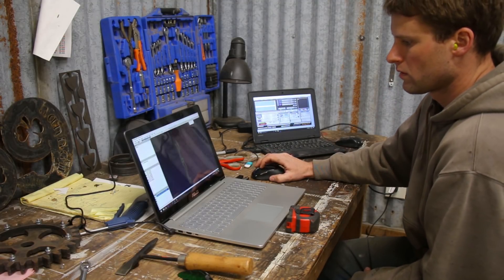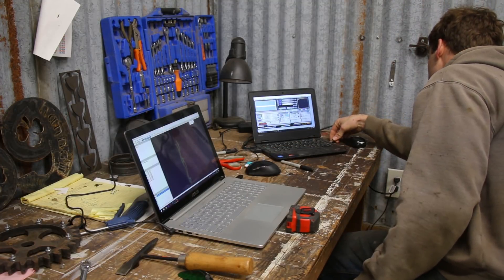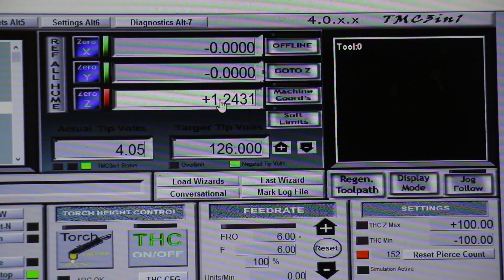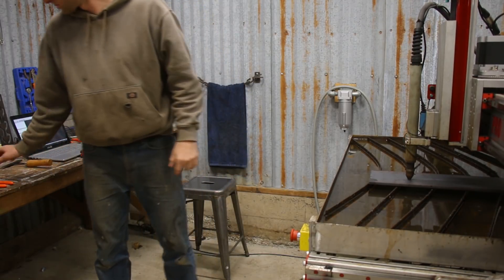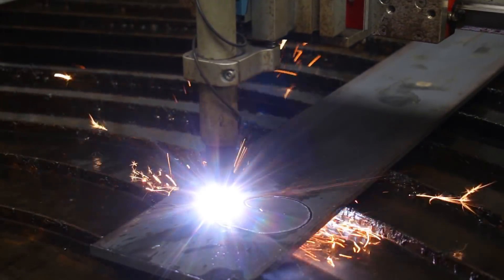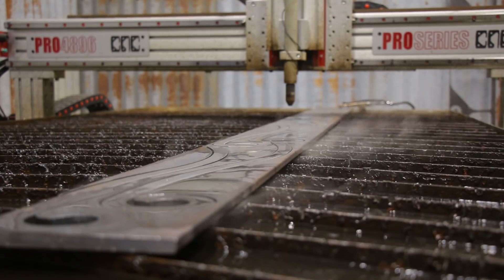From SketchUp I export to SheetCAM which converts the SketchUp shapes into g-code, and then I transfer the file to the dedicated laptop that runs the CNC table with Mach 3. Last thing to do is set the workpiece origin at the lower left corner and hit run. When I'm cutting heavier plate like this I always chip off the slag that splashes up from the initial pierce. I've learned that the slag can hit the torch head as it comes back around to finish the cut, which can be a real bummer.